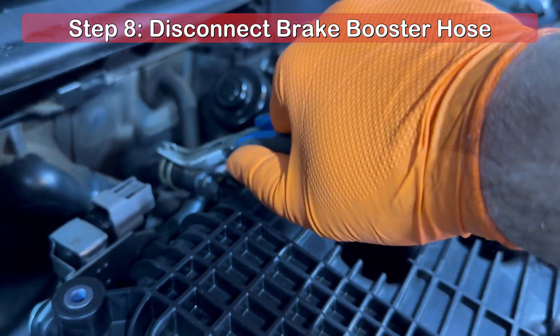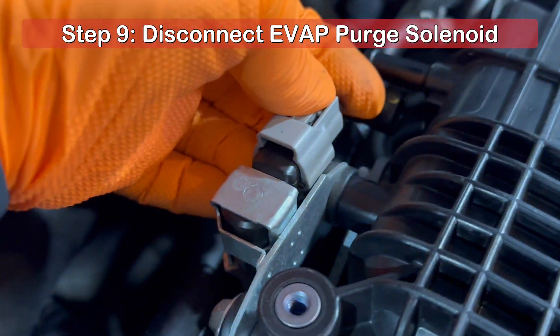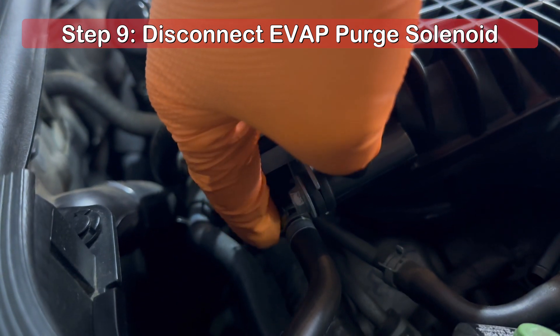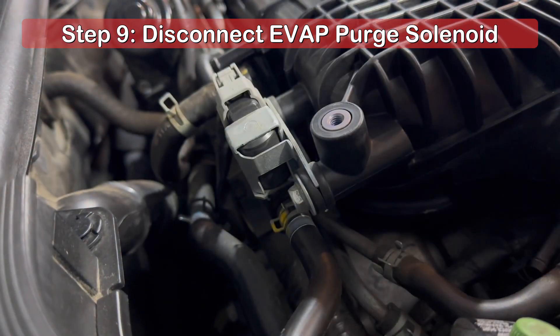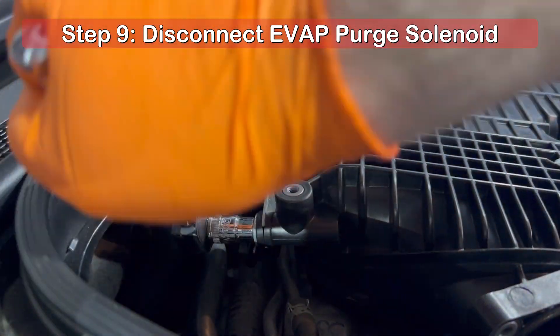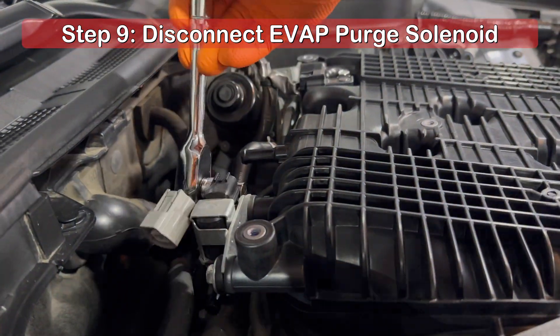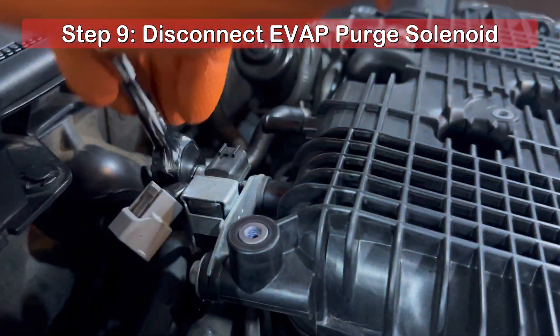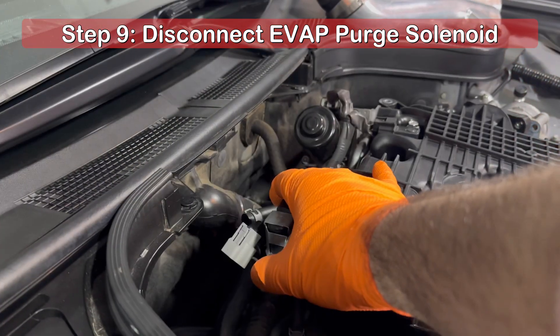Using needle-nose pliers, disconnect the brake booster hose located at the rear of the plenum. Next, start removing the evap purge solenoid by disconnecting the wiring harness. There is an evap hose attached to each side of the solenoid, and needle-nose pliers will be needed to loosen the clamps. After the hoses have been disconnected, you should have access to the two 10mm bolts securing the solenoid to the rear of the plenum.